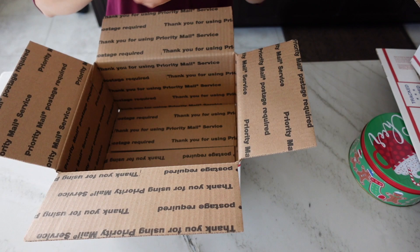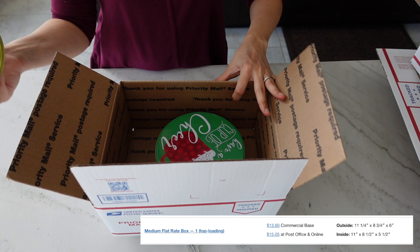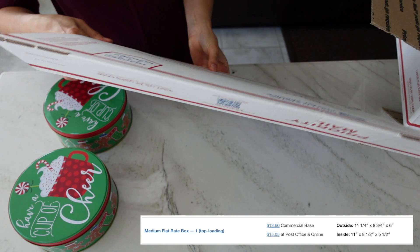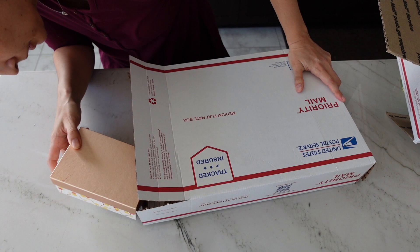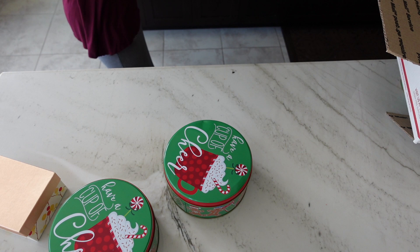These dollar store tins are about three inches high each, and I can stack almost two of them, which almost exceeds the height of this box since it measures 11 by 8 by 6 inches. The other option is a side-loading medium flat rate box, which gives a little bit more room on the side. You can put both tins in there and probably a little box of cookies to max out the value. The price is $15 for both of these flat rate box options — I fit about eight cocoa bombs and a little box of cookies.